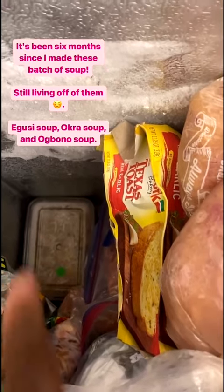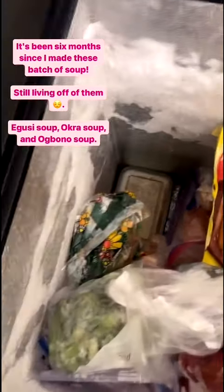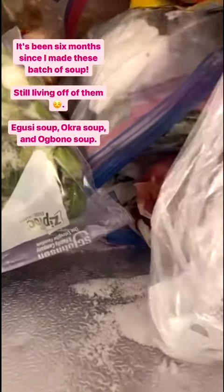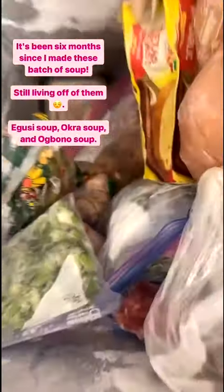It's still going to be fresh — I made this six months ago in December. Down here I have egusi soup but I don't feel like digging; it's underneath here somewhere. Can you guys see it? It's right there — you can see the plates right there. I don't feel like digging but it's in there.